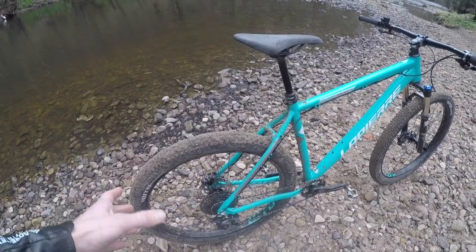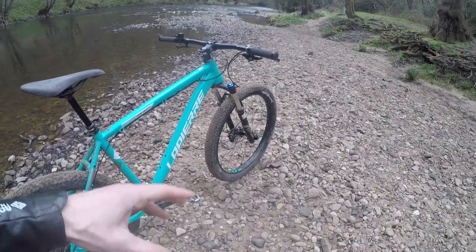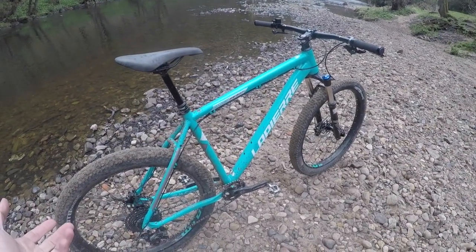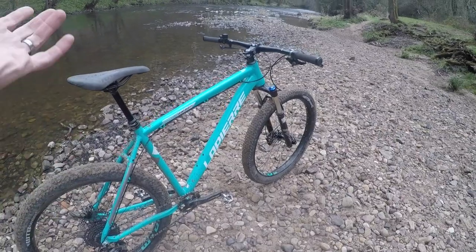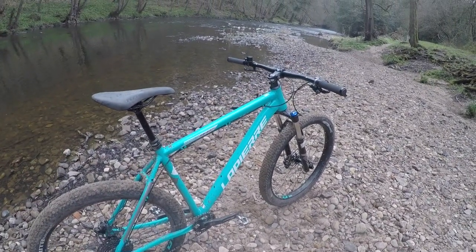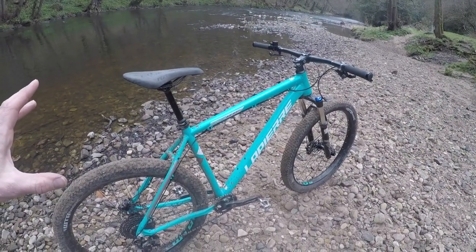Despite the chunky looking tubes at the back, there's a good amount of flow in the rear end, especially with those big tires. Running about 15 psi in the rear and about 12 in the front — and if you went tubeless you could go even lower. It comes tube standard but goes tubeless nice and easy with a bit of gaffer tape, some valves, and sealant.